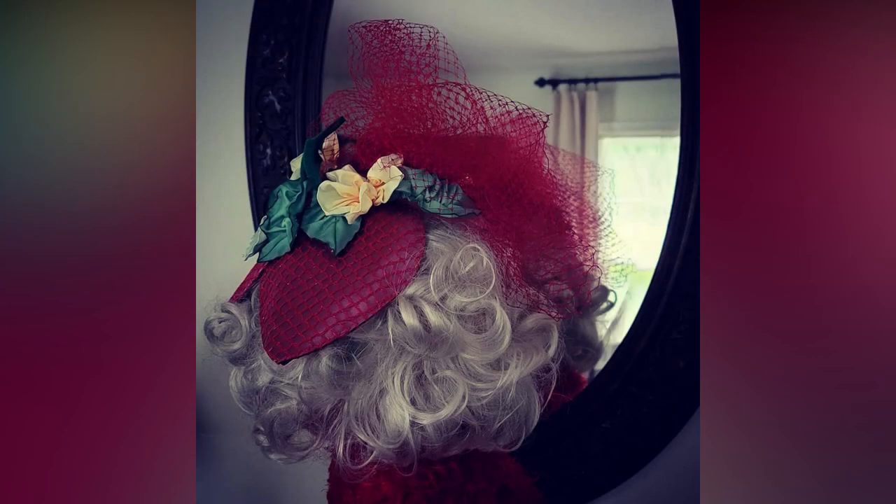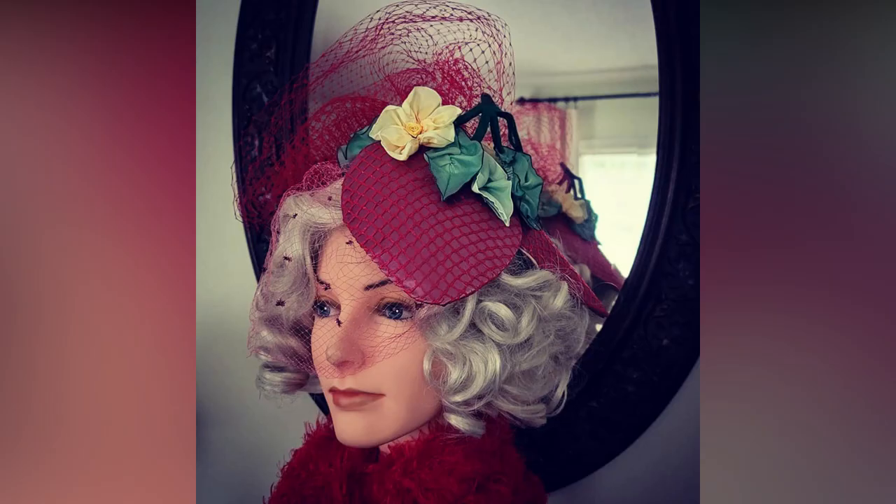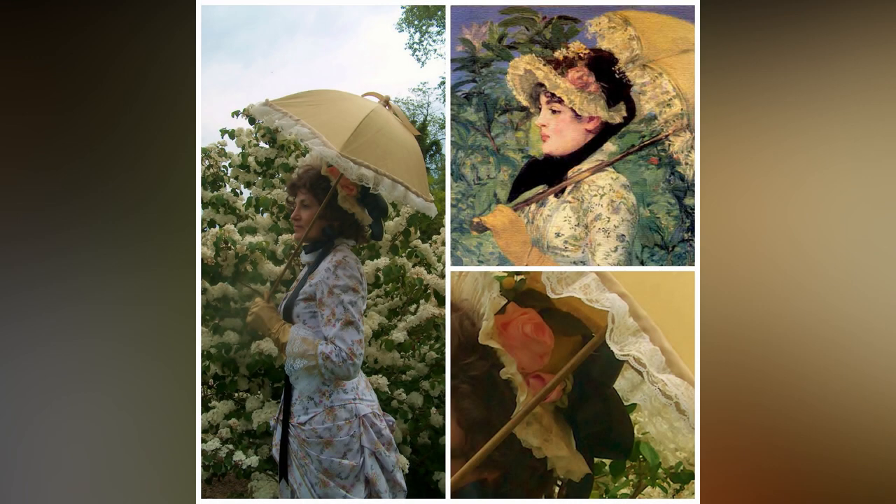Even a strawberry can shine in low light. I hope you enjoyed this project. Please let me know in the comments if you are interested in having me write and video some ribbon flower tutorials. And thank you for being here.